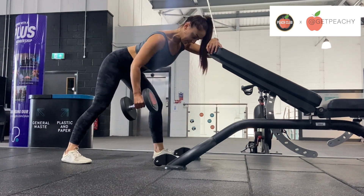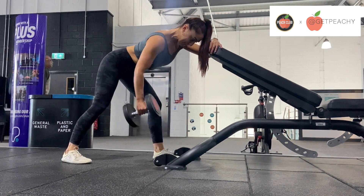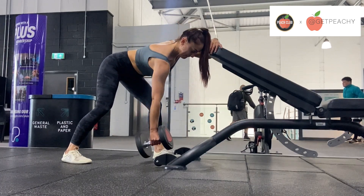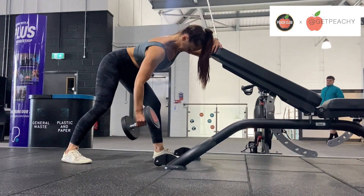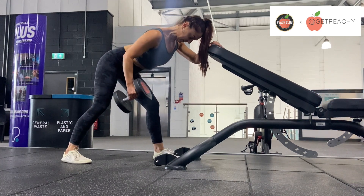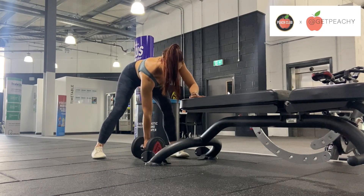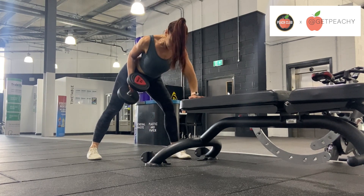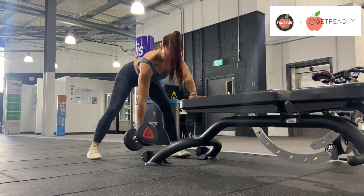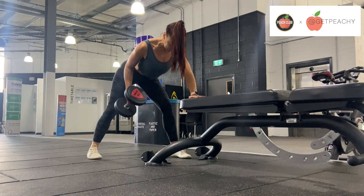I've also found that leaning on my forearm like this — I just prefer this technique and position. Notice how I really focus on stretching my shoulder blade as I lower the dumbbell, and again I'm driving my elbow back towards my hip bone. Showing you front-on: there are three points of contact, and I always start this row with the dumbbell on the floor, picking it up from the floor. Really focus on getting a good stretch in your shoulder blade, then drive the elbow back towards the hip.